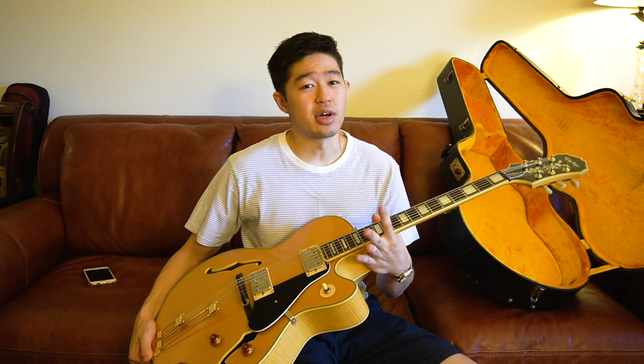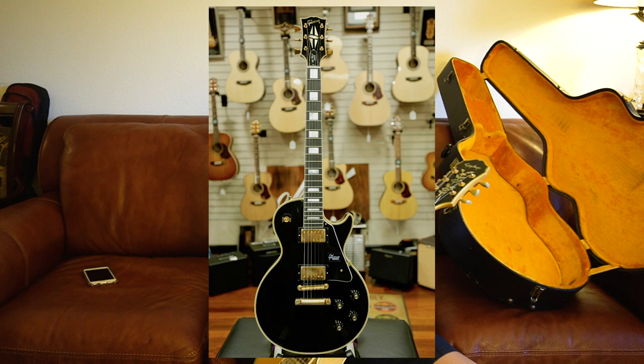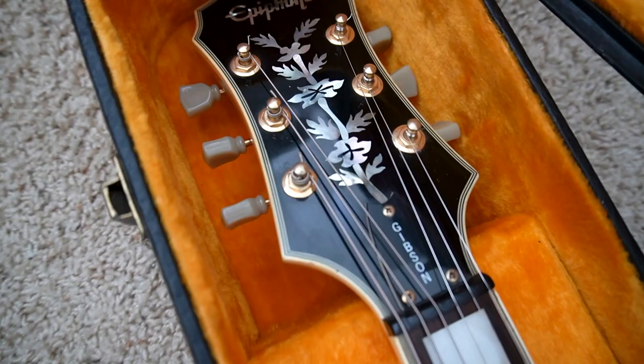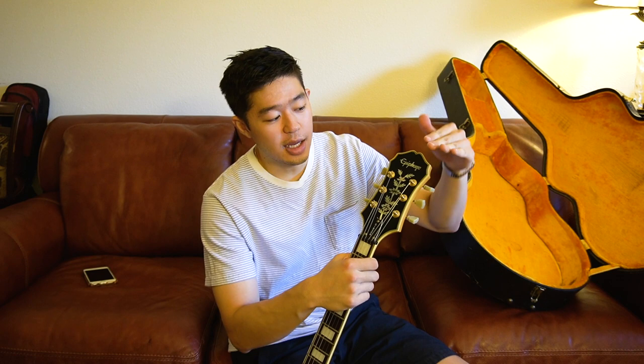Even though this is an Epiphone, the reason I wanted to pick it up was because it looked like a fancier Epiphone. It has the bigger block inlays, especially on the first fret, that a lot of higher-end Gibsons have — like the Gibson Les Paul Custom. It also has a Gibson truss rod cover, which I don't really understand. I've mentioned it in my Epiphone SG review video — if it's an Epiphone, why not just put Epiphone there? Why not be consistent?